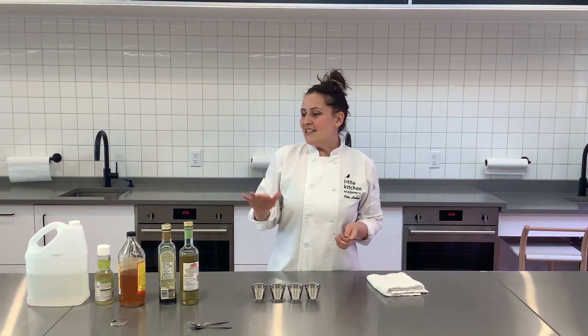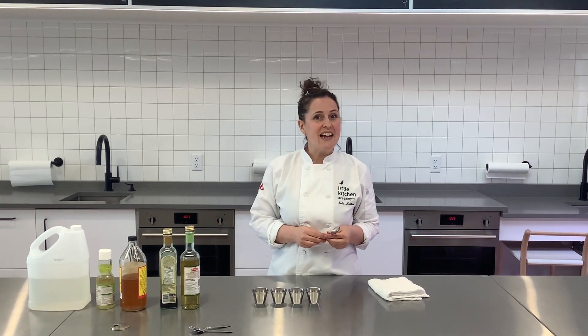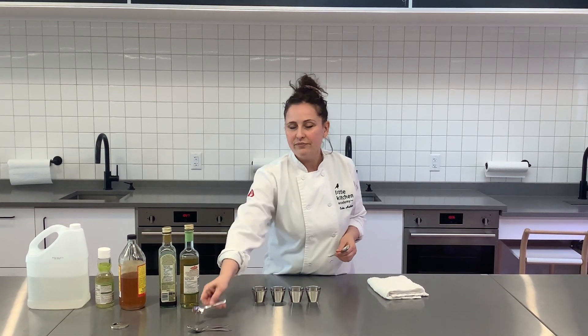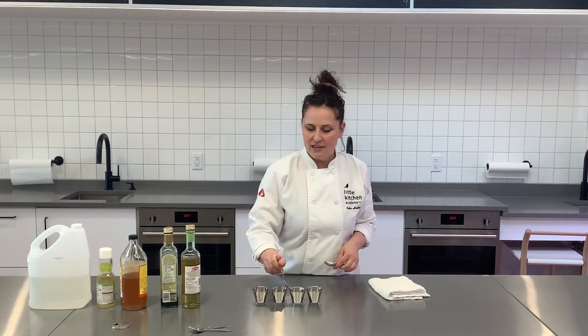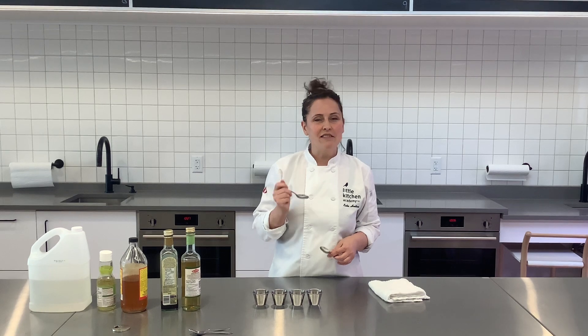Once you've had a chance to taste all of them and identify which type of vinegar you have, try and do a blind taste test. See if you can go back and remember — this sweeter one, that was the balsamic vinegar. Try that at home!